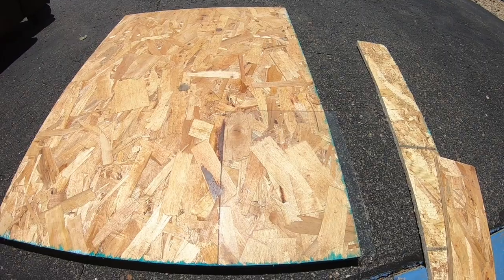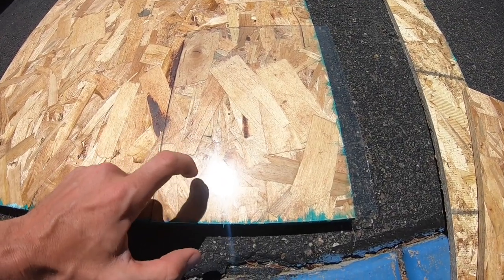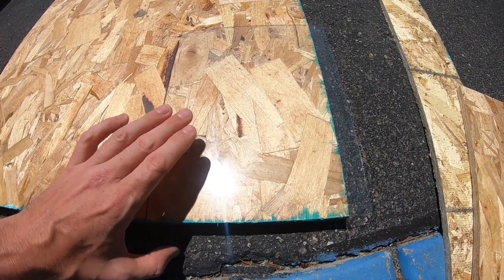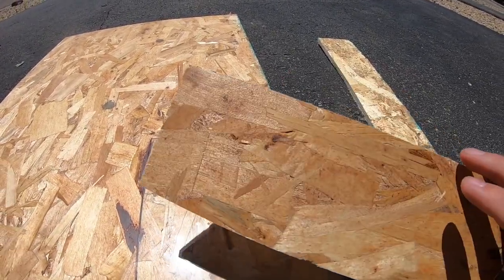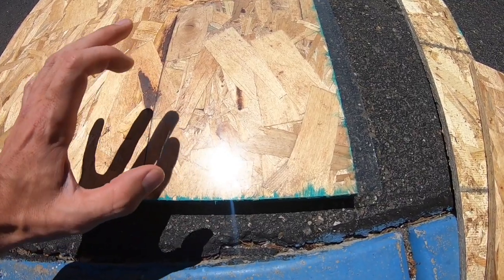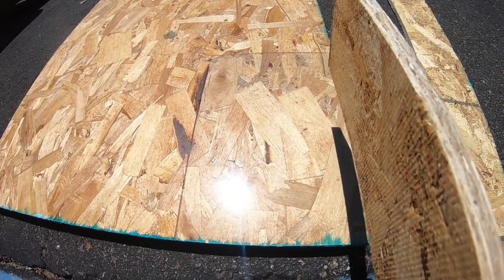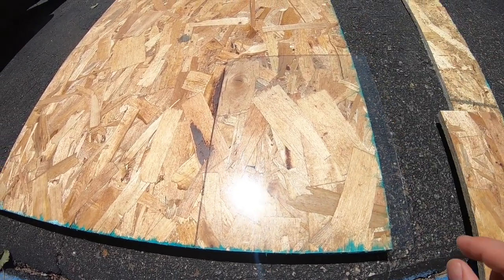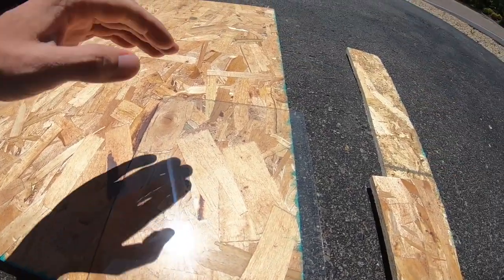Let's get started building the solar oven. So what I'm doing right now is taking this piece of glass from a picture frame. This big piece is going to be the base, and then these pieces will make up the walls. I'm going to make it so the glass can sit on top, sitting on the lip of the plywood, making room for the sides and then I'll make the top.